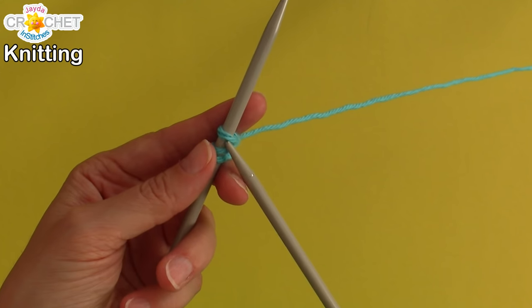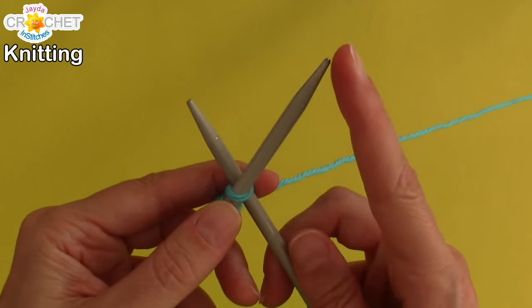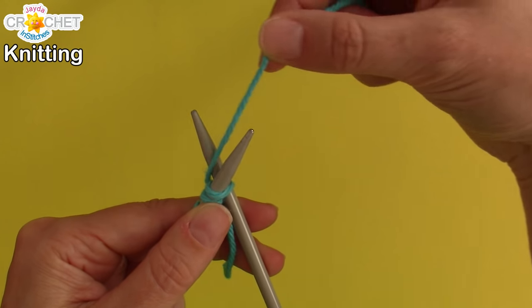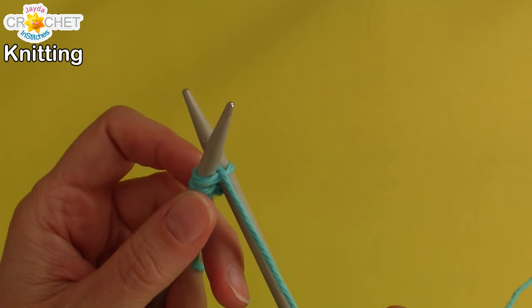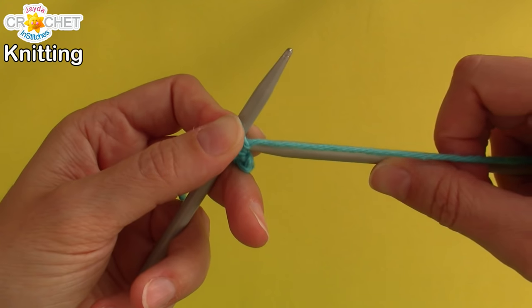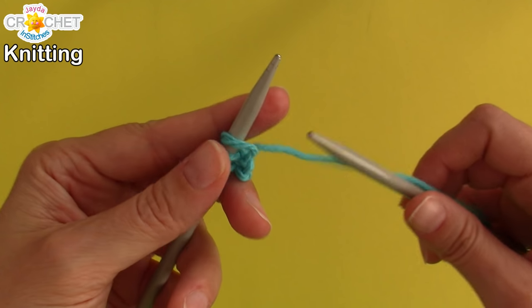Let's do a fourth one. Grab needle number two, insert it through that most recent loop from front to back. Make sure your work is close to the end of your needle. Grab your working yarn, wrap it around needle number two, pull it towards you, and keep a little bit of tension on that yarn. Pull your knitting needle back towards you so that you can pick up a loop.